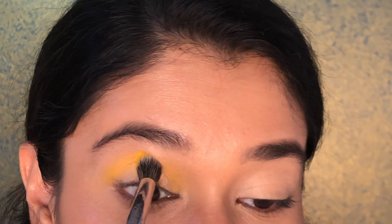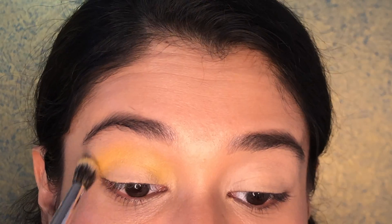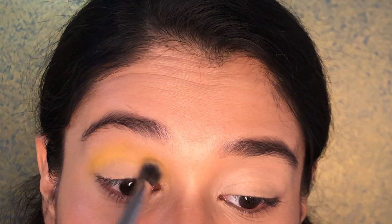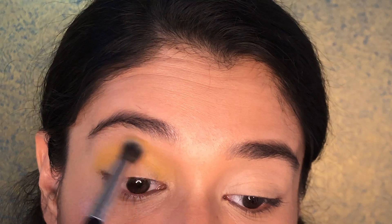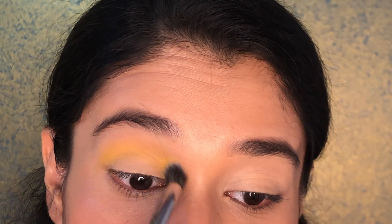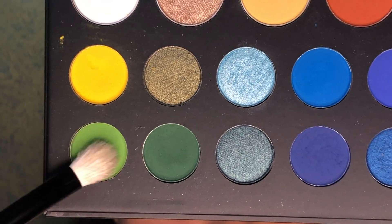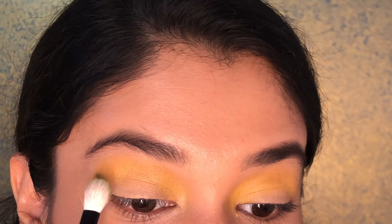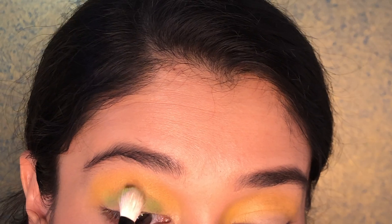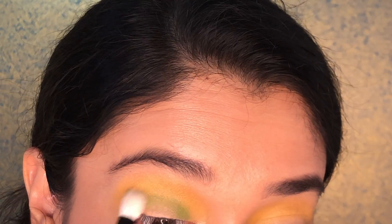Your eyes need to be blended really well in order for your makeup to look all put together. Eyes actually take the longest time in makeup because they're the only thing you can change in every look — and it changes your whole look. I'm taking the green shade, which is Social Blade, on a fluffy Morphe brush, patting it below the yellow, then using circular motions to blend it really well so there are no harsh edges.